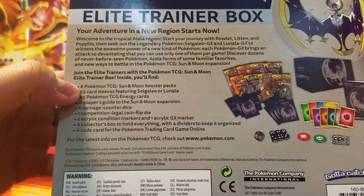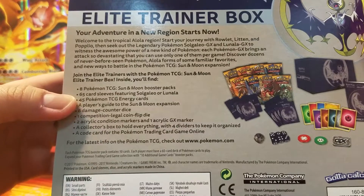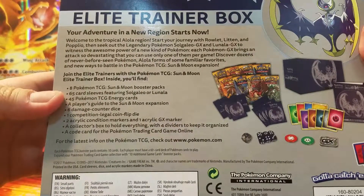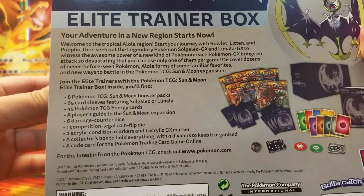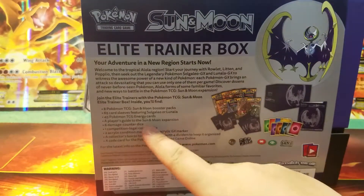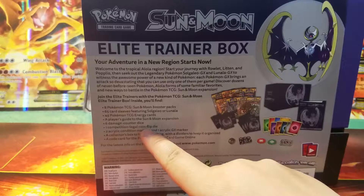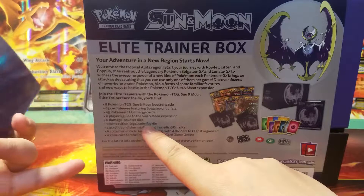And what's in here? We have eight Pokémon booster packs from the Sun and Moon collection, 65 sleeves, 45 energy cards, a player's guide which is, once again, purple. And then we have the counter, the dice, the flip die. I kind of prefer the coin, but anyway.